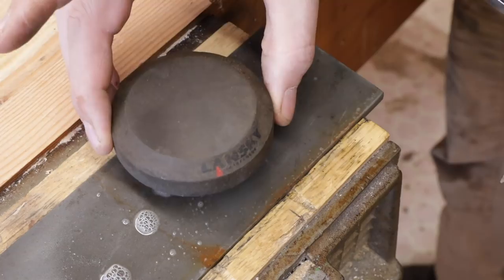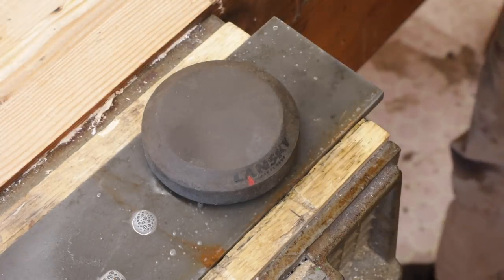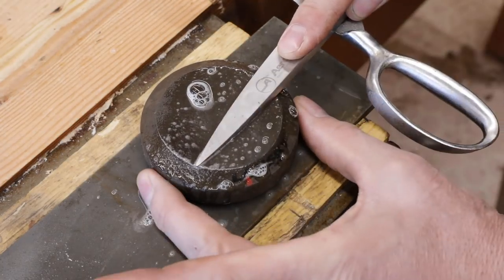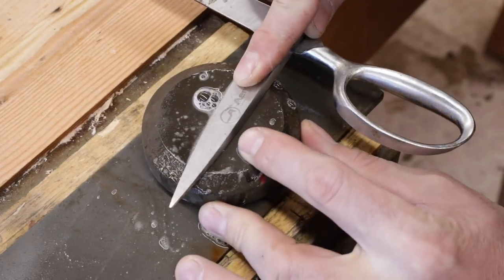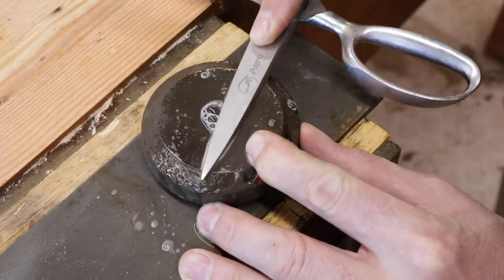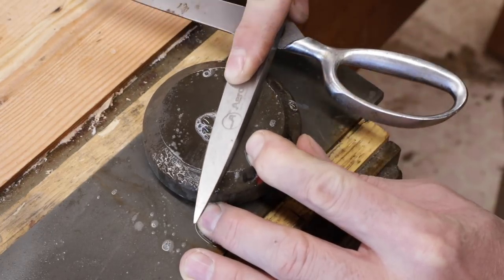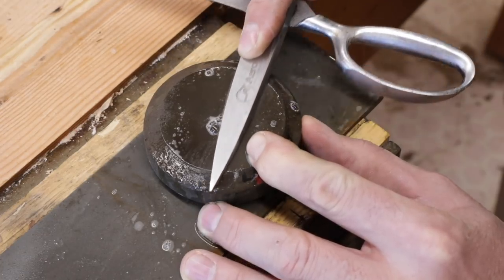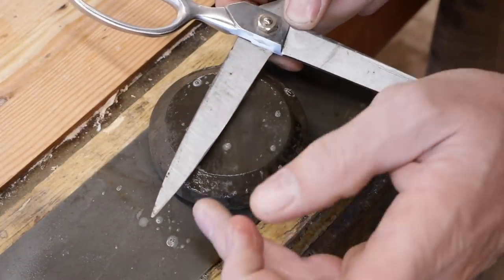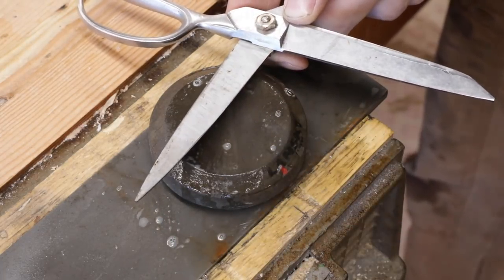If you don't have a fancy diamond stone, how long have I been promoting the wonderful Lansky stone? It's pretty much a do-all stone. Same thing — put a little water on there, kerosene, anything like that to help carry the chips away. We'll sharpen one side with the Lansky stone and do the whole job. If you don't have a Lansky stone, it's probably about the best six or seven dollars you'll ever spend — it's just a must-have. We do have a nice glimmer all the way across there, and we're ready to file the angle on it.